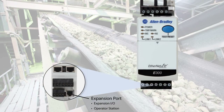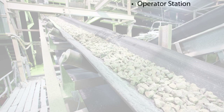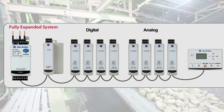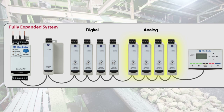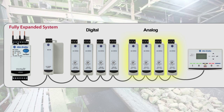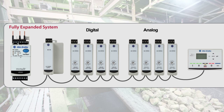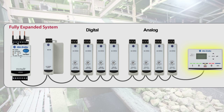Also on the E300, a new feature — we have a third port called our expansion bus. This allows a user to add more I/O to their overload relay system. We have some digital modules that a person can add. We'll also have an analog module that you can add, which is three universal in, one out. And you can add up to four analog modules as well.